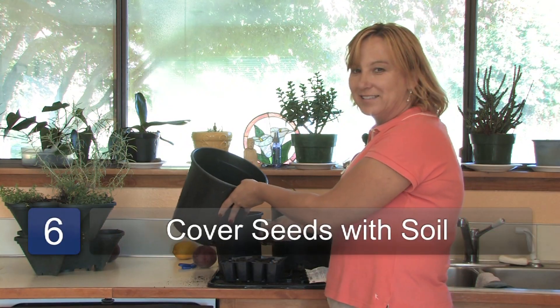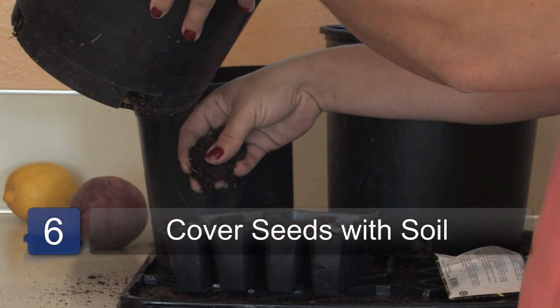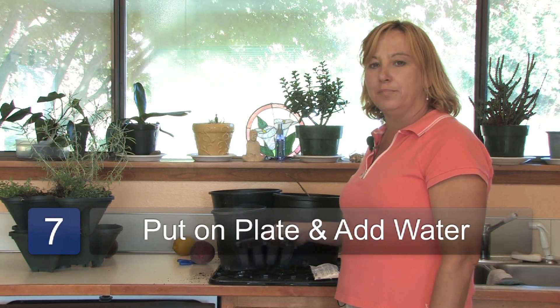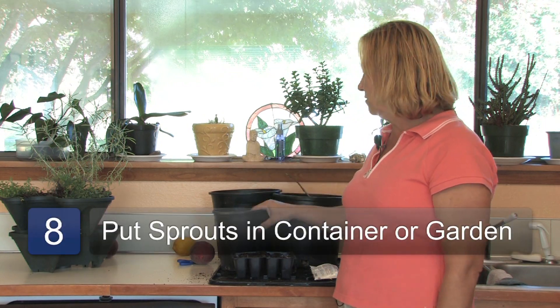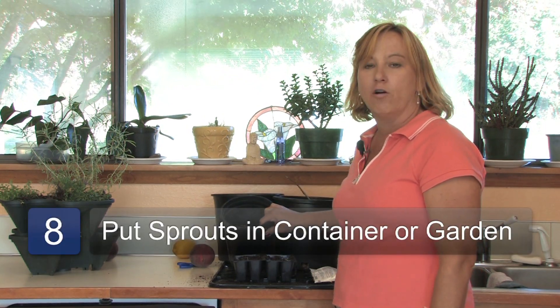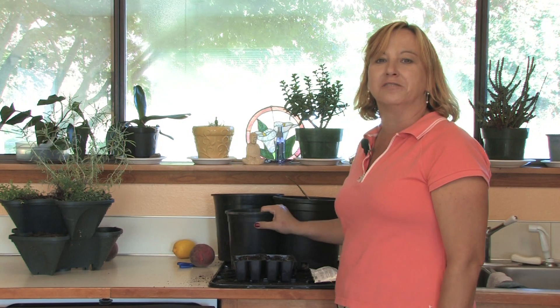Step six: take soil and barely cover up the seeds. Step seven: put it on a plate, add some water, and then just wait for everything to sprout. Step eight: take your sprouts and put them right into a container or right into the garden, and that way you have started your seeds indoors.